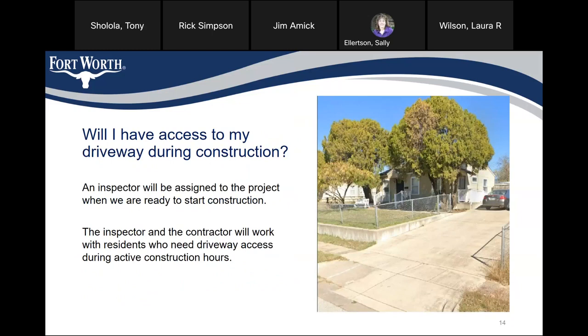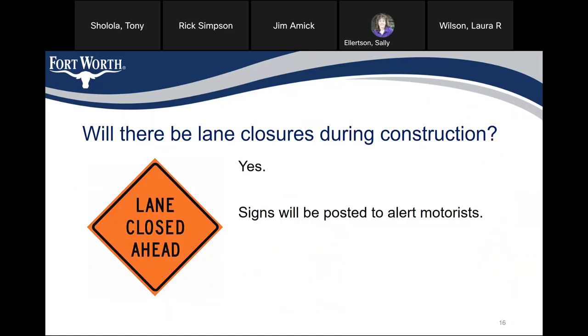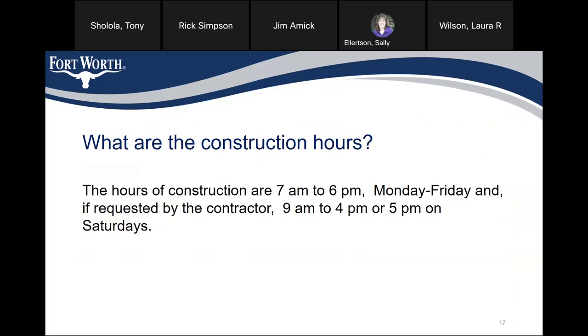Will I have access to my driveway during construction? An inspector will be assigned to the project when we are ready to start construction. The inspector and the contractor will work with residents who need driveway access during active construction hours. Will the city's trash truck be able to pick up trash and recycling during construction? If your side of the street is closed on your scheduled trash collection day, the contractor will move your trash and recycling carts to the opposite side of the street so the collection truck can pick up. There will be lane closures during construction, and signs will be posted to alert motorists. Construction hours are 7 a.m. to 6 p.m. Monday through Friday, and if requested by the contractor, 9 a.m. to 4 or 5 p.m. on Saturdays.